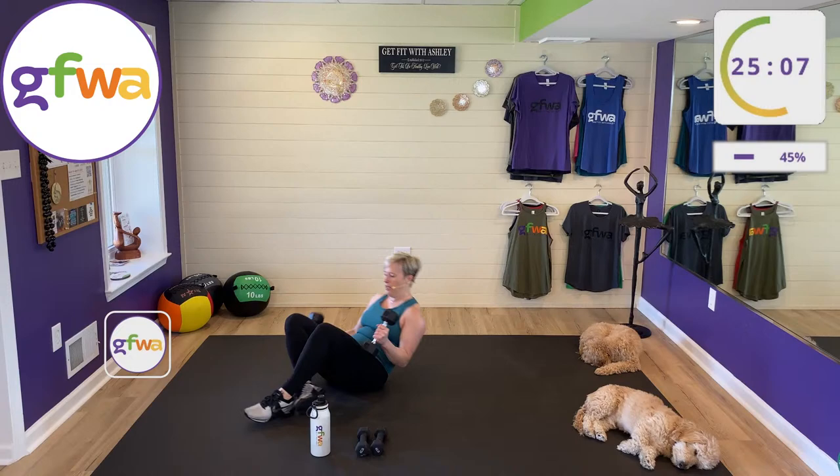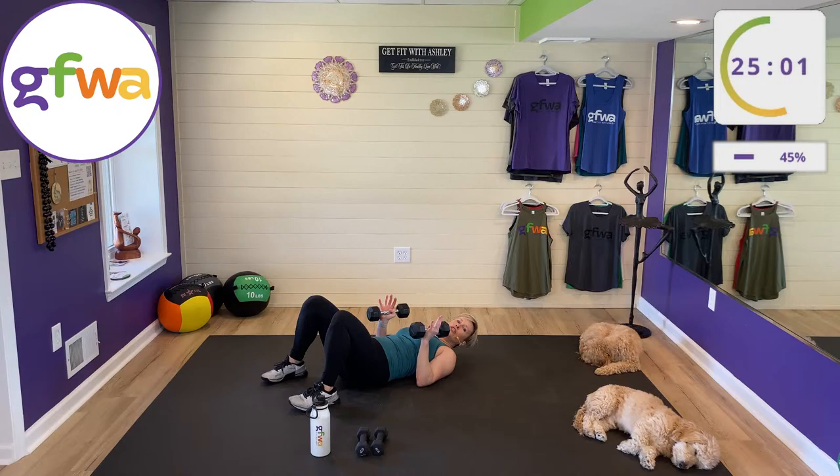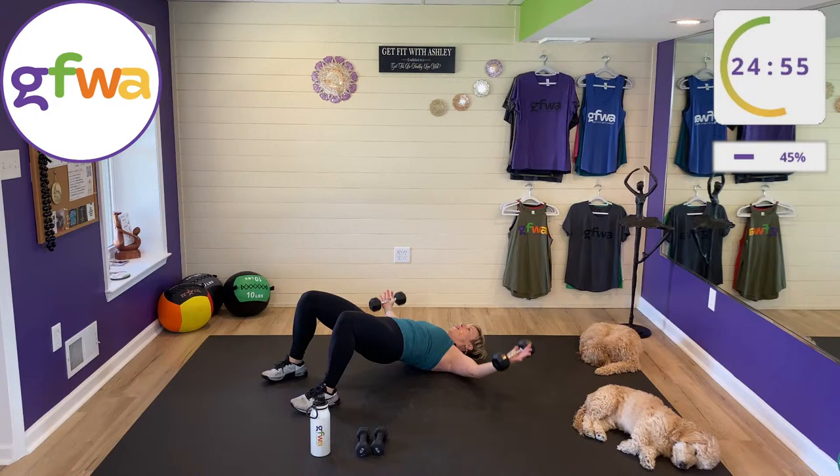Bridge, chest fly, chest press. Grab the weights that will work for your chest fly — that's the limiting one. Press up palms together, open and close. Inhale down, exhale lift. Inhale open, exhale close. Keep your bridge high. On the fly, don't let your hands hit the mat — keep tension on your shoulders and chest the whole time.